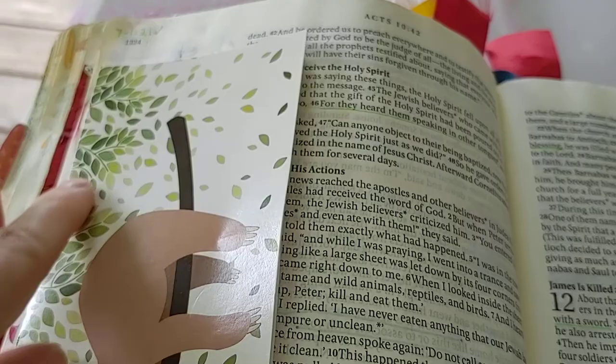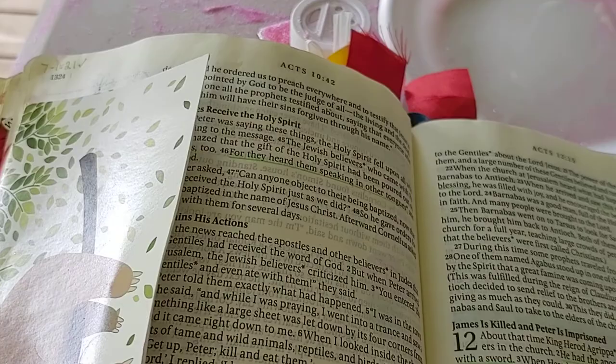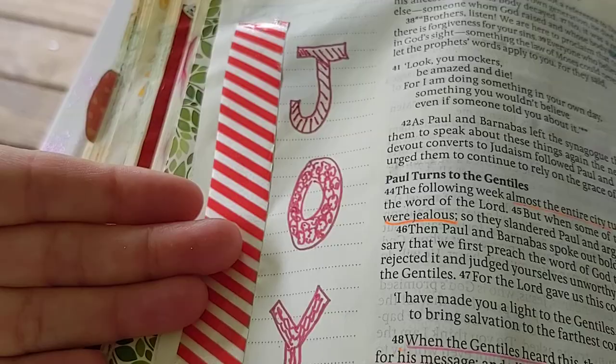I didn't want to glue this one all the way over so I can still read the passage. I took some ribbon and instead of making it a bookmark, I put this beautiful festive ribbon, taped it on the side, and wrote 'joy.'